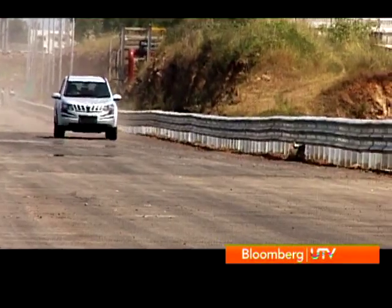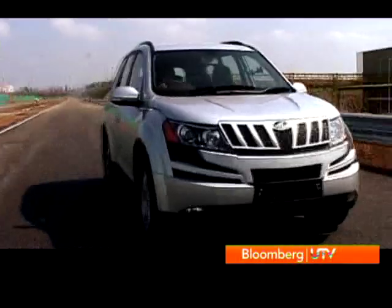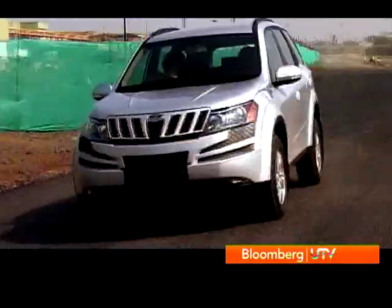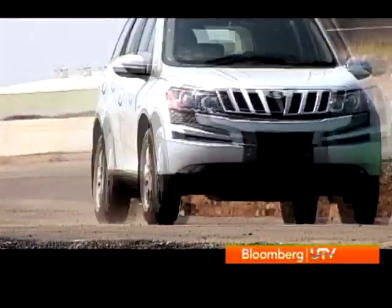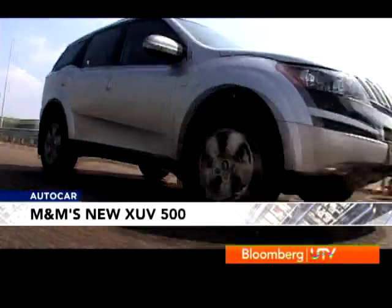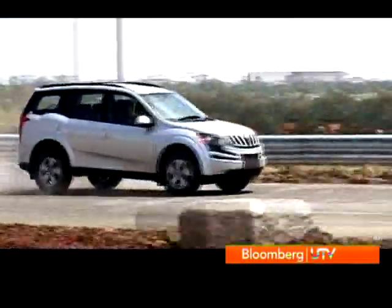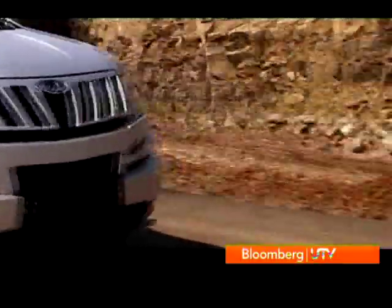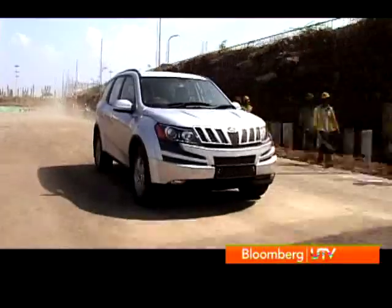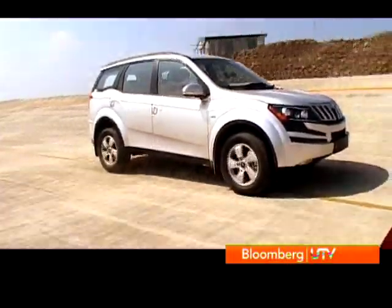It was too short a stint to get a full perspective on ride, so I'll have to tell you more when we do a more detailed test, but I can safely say it's still a comfortable place to be. The XUV may not have the stance of the Endeavour or the Fortuner, but though compact in its exterior dimensions, the space it offers on the inside is really incredible. If you're not into true blue off-roading, the all-wheel drive option is good enough and it comes with a differential lock, which allows you to stay in four-wheel drive permanently too.